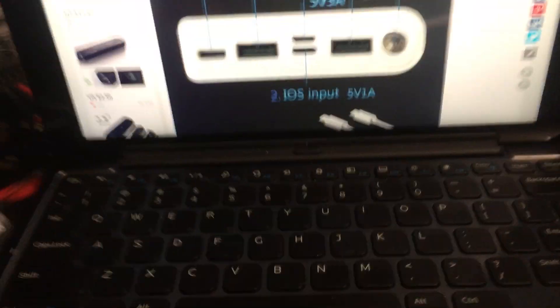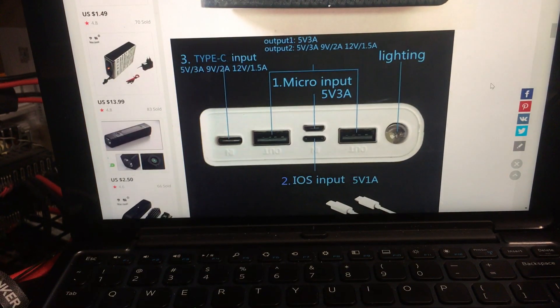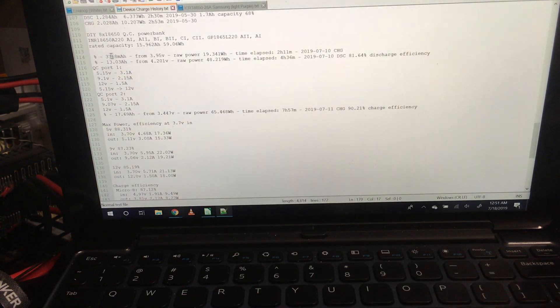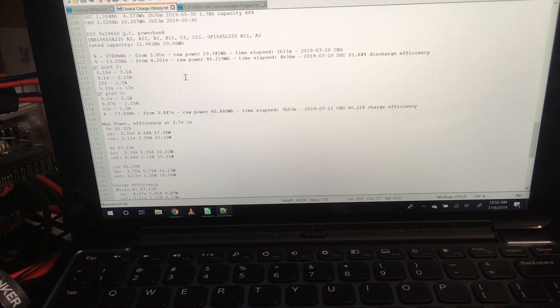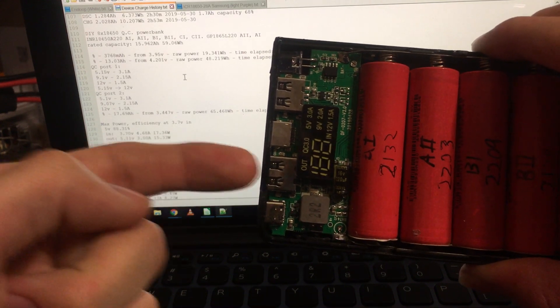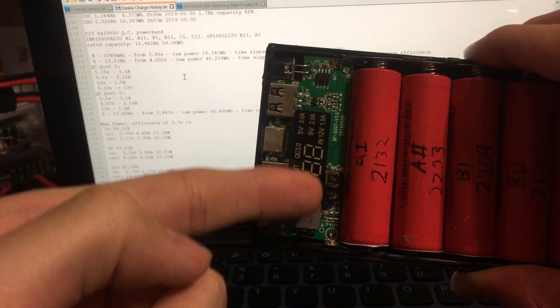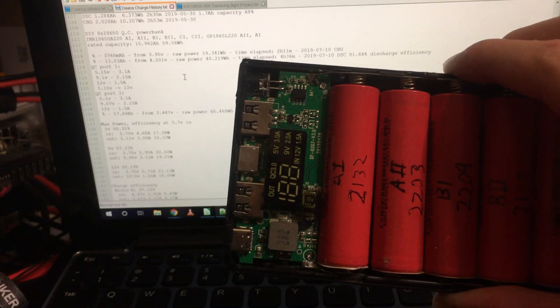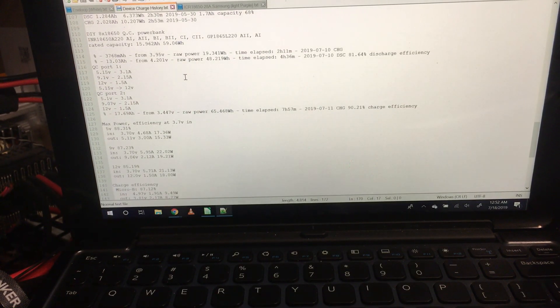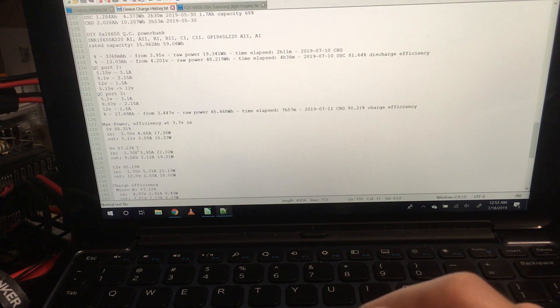Let's get into the specs. Port 1 and port 2 are basically the same. The one closest to the Type-C port is the better port because it's closer to the regulation circuitry — there's some resistance in the wires. The following measurements are from the second output.